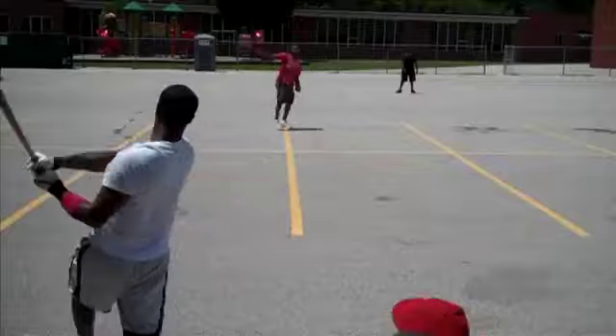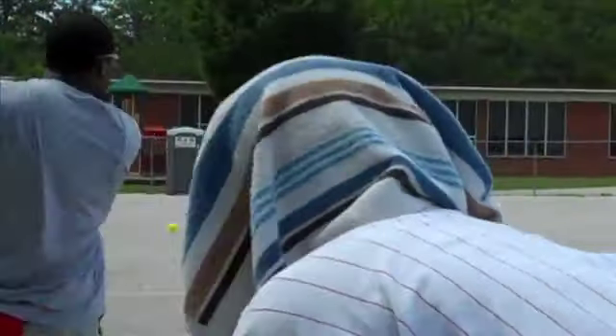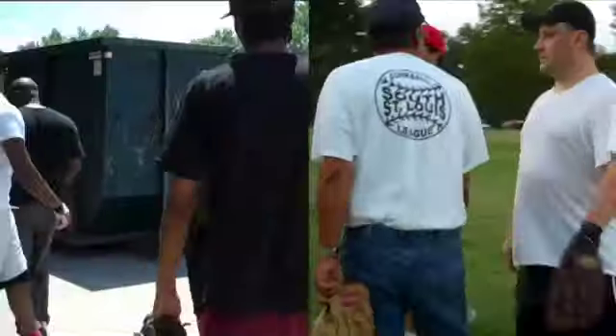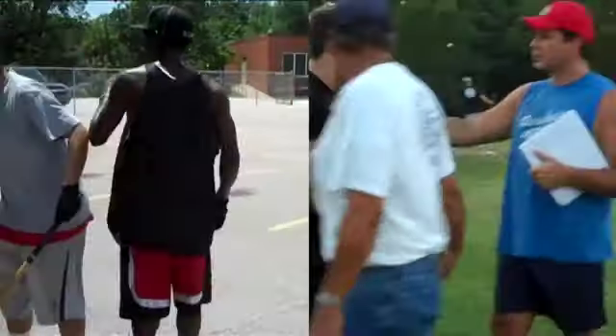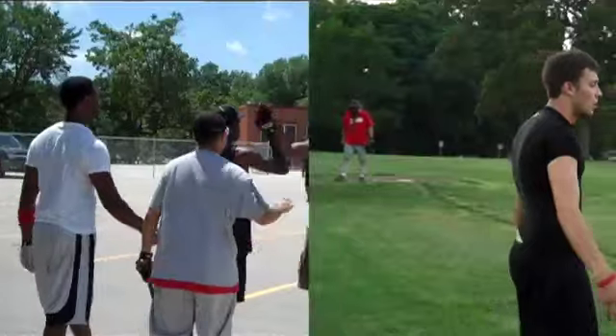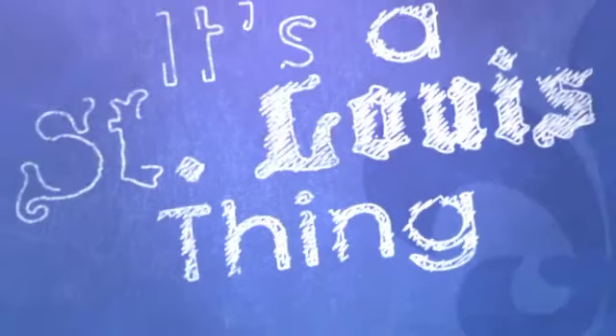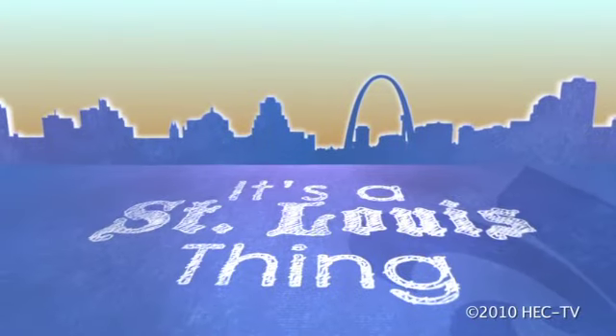These games are truly, uniquely our games. They are not played anywhere else. Outside of the St. Louis area, they don't have any idea what it is. I always carry a cork ball in my car. They are a genuine St. Louis thing. For HEC-TV, I'm Aaron Mermelstein.